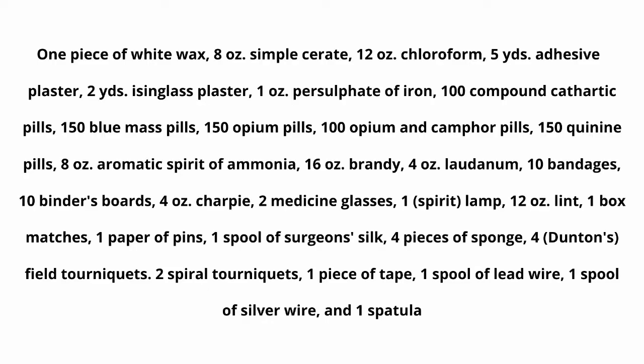The contents of the knapsack were: 1 piece of white wax, 8 ounces simple cerate, 12 ounces chloroform, 5 yards adhesive plaster, 2 yards isinglass plaster, 1 ounce persulfate of iron, 100 compound cathartic pills, 150 blue mass pills, 150 opium pills, 100 opium and camphor pills, 150 quinine pills, 8 ounces aromatic spirit of ammonia, 16 ounces brandy, 4 ounces laudanum, 10 bandages, 10 binders boards, 4 ounces — , 2 medicine glasses, and 1 spirit lamp. Note it says spirit lamp, not oil lamp.